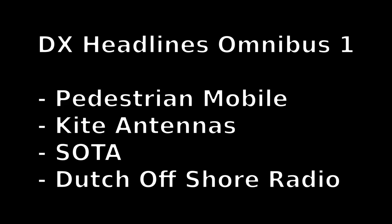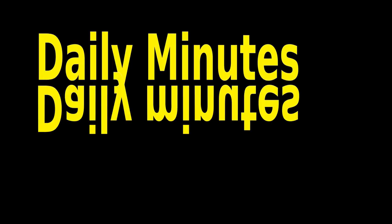This is Peter John with the DX Headlines. I've talked about being pedestrian mobile on the HF bands before. It's quite difficult to achieve QSOs working with a 4-foot antenna and much less than 10 watts in single sideband. Sometimes much longer antennas and much bigger output powers are also being used. Searching on YouTube you can find several of these QSOs in single sideband over thousands of kilometers — in one case even from Europe to Australia.